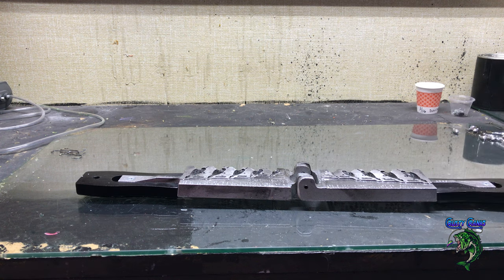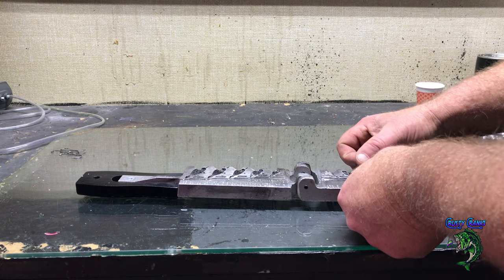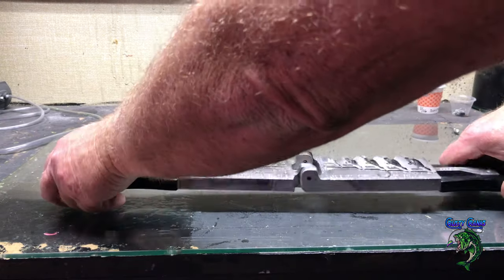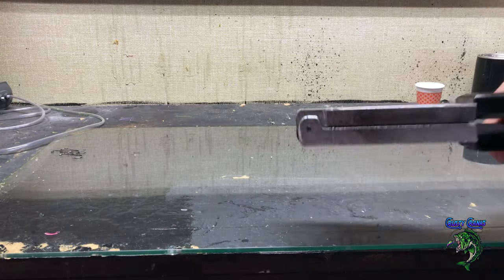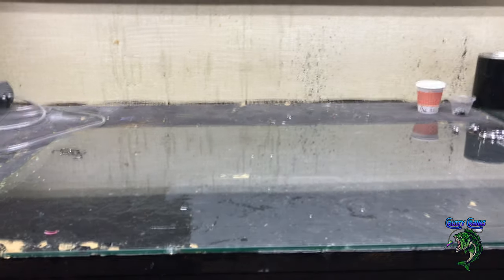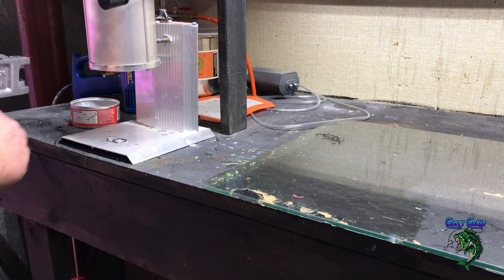I've already heated it up, got the heat going, got the lead pot going. I'm only going to make the 3/8, 1/2 inch, and some 5/8 sizes. I'm not going to do three at a time — it always seems to not work out right that way, it's just a waste. Got my lead pot over here dripping away.